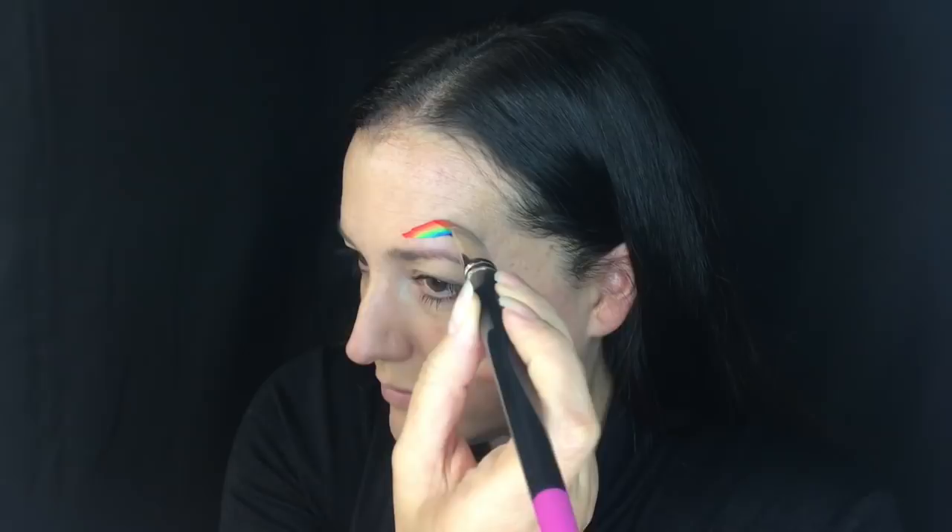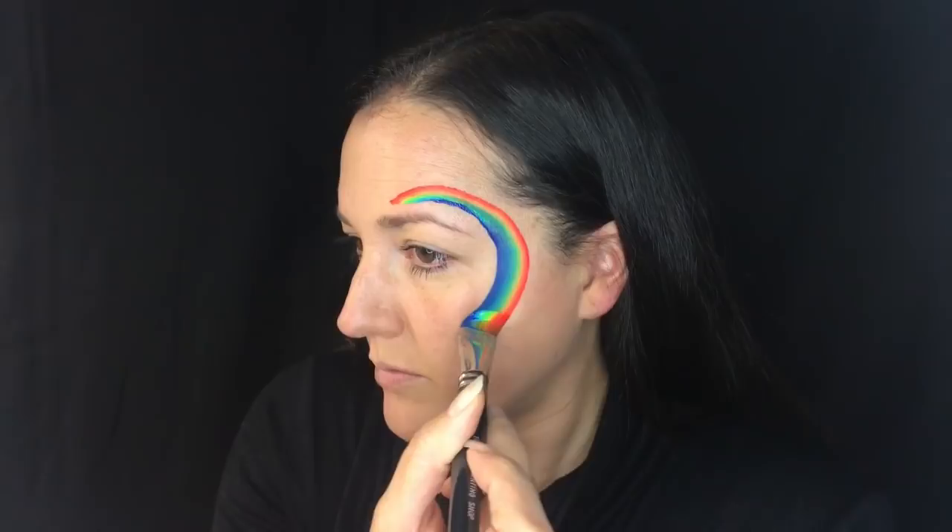I'm going to start by just doing a C-shape right around the curve of my eye. I have a three-quarter inch brush and I start with the brush completely vertical on the tip, and then as I curve around I flatten it out so that I get a little bit bigger in the center.